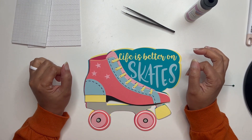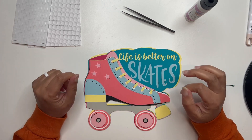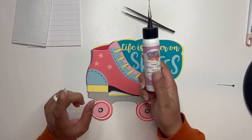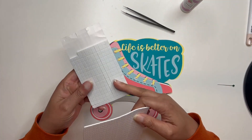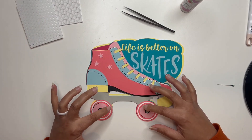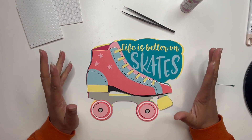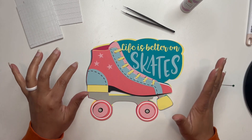Hey crafty friends, this is Nye with All Things Recreated. Today we are going to go a little retro and assemble our layered roller skate paper craft. As you can see, I have all of my pieces here — they are cut out, lined up, and ready for gluing. I will be using my art glitter glue for all of my gluing. I also have some foam dots here — regular foam dots and some micro dots.